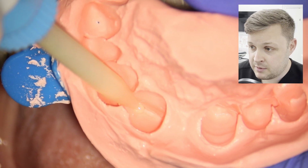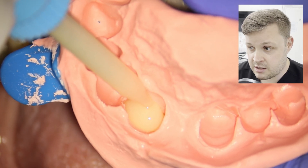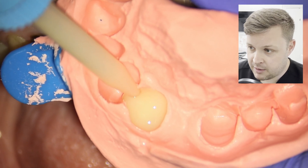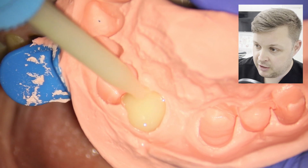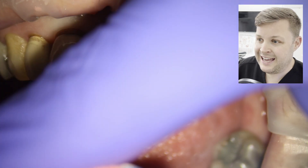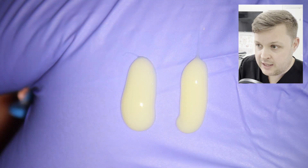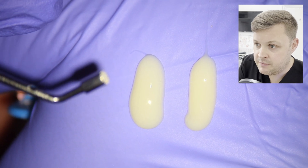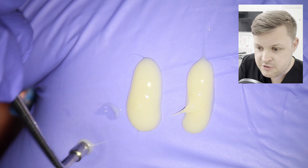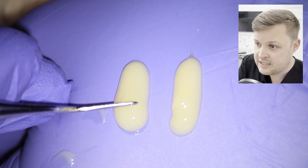Next we're going to construct a temporary crown. We're going to use the sectional alginate index we took at the start of the video, fill it with Luxatemp temporary crown material where the tooth was, and push it up into the preparation. I also like to squirt a little of the temporary crown material onto the back of my hand — that gives me an indication of when it's going to set.